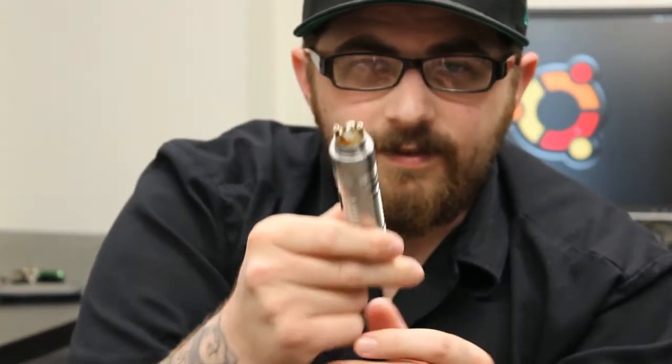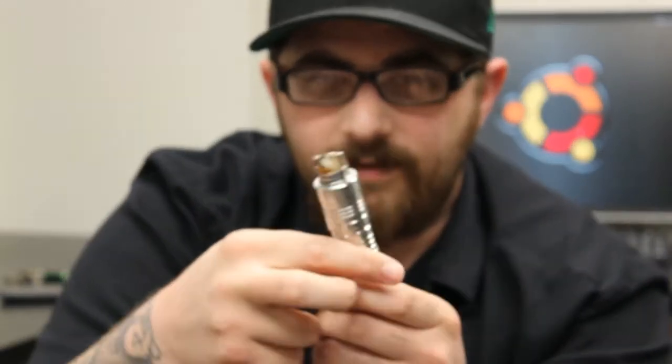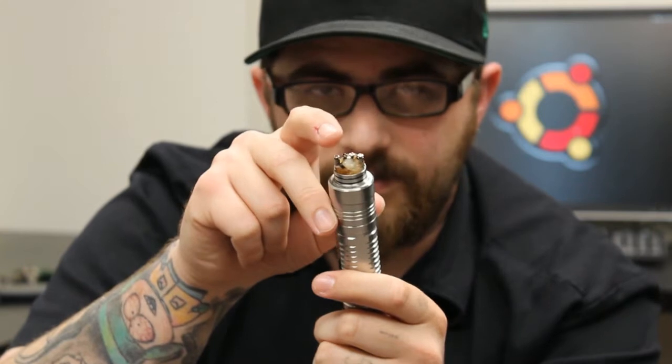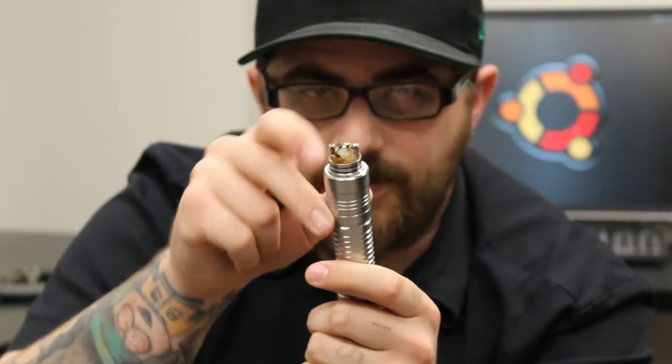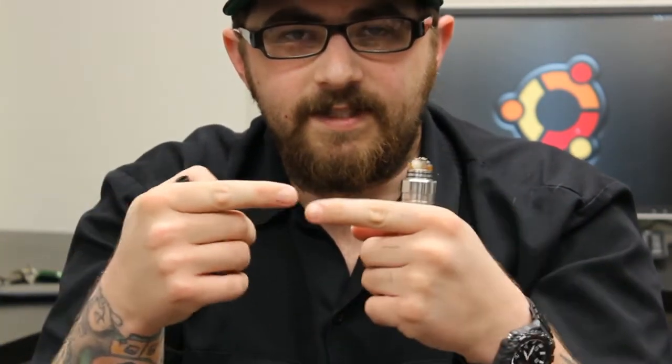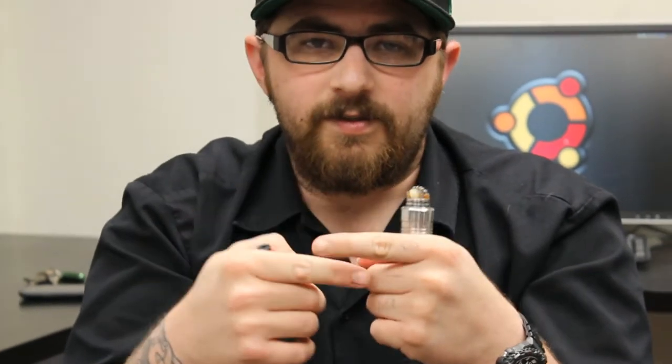The deck itself has a three-post design with four holes total. The two holes in the positive post mean that rather than trying to wiggle your two positive leads into one post, each has its own dedicated hole, so you're not bending or breaking the leads for your coils.